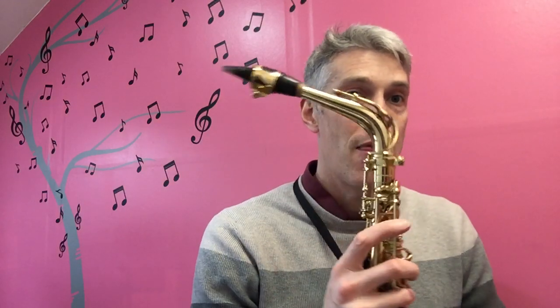Cold temperatures really make it go flat. So if you are playing outside you may find that you have to wildly adjust the normal position of the mouthpiece on the cork — you'll have to be much further on than you normally would be. I've gone even further sometimes. It's something to watch out for if you're doing busking or playing Christmas carols outside at Christmas, for instance.